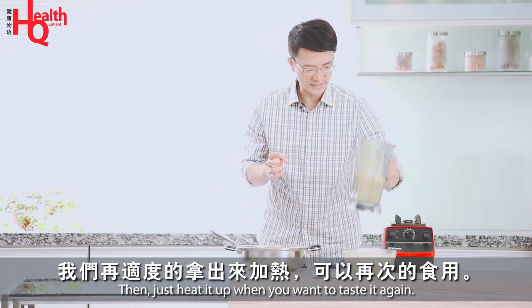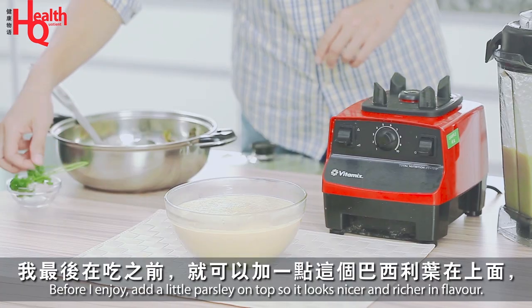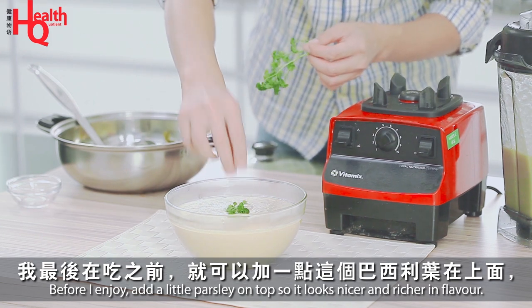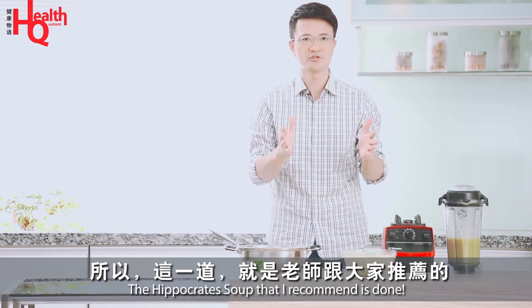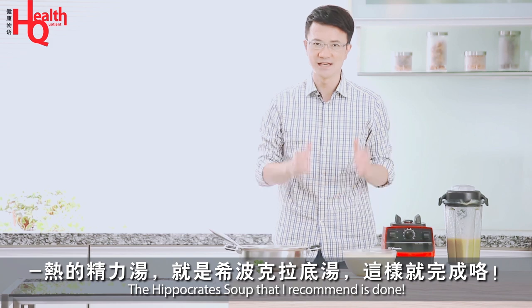We can store it at 4 degrees to keep it fresh. So this is what I recommend. At the end, I add some basil leaves on top — it will be more beautiful and more flavorful. This is the first recipe I recommend: the hot sauce with sweet claddy sauce. So we're done!